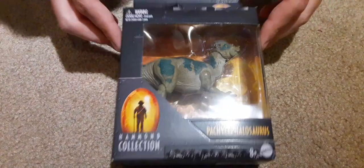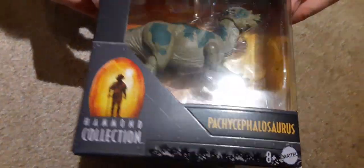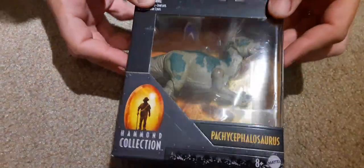Hey guys, welcome back. Today we got the 30th anniversary Jurassic Park Hammond Collection Pachycephalosaurus to unbox.